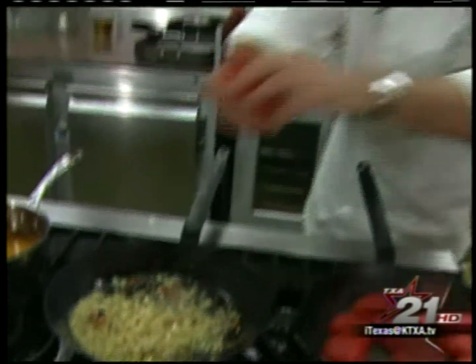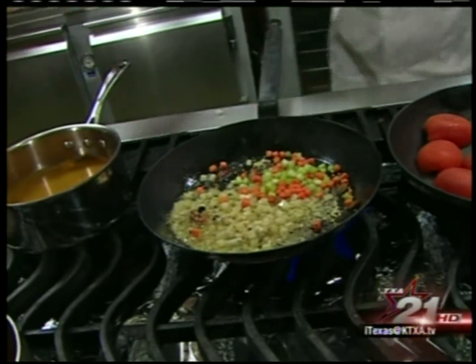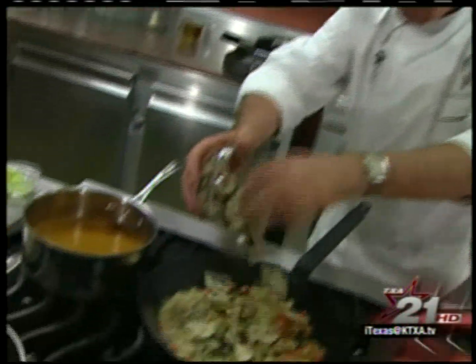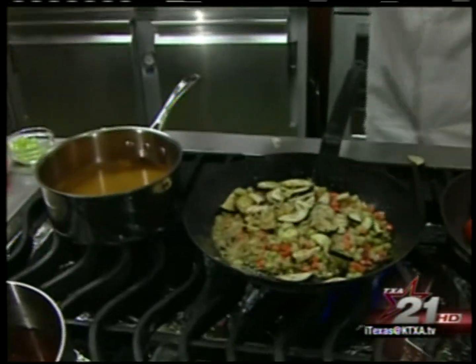And then some aromatic vegetables — just a little celery and carrot. This is just some beautiful eggplant; we've just kind of cut into half moons here. Just going to season this all with a little bit of salt.